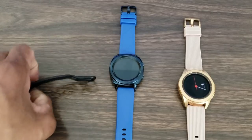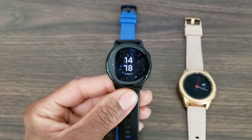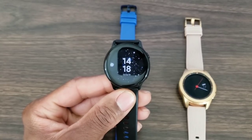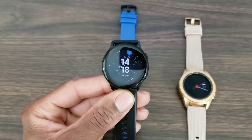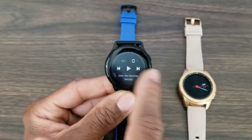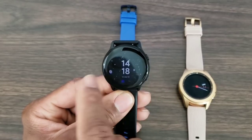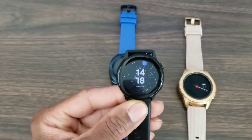We're gonna start off with the Galaxy Watch Active. First of all, I like the design, and there are a lot of people who like the design too. I like that Samsung went a different route than what they've been doing for the last few years. This one doesn't have a rotating bezel, so you're simply gonna swipe to get to your applications or navigate through your watch, which isn't a bad deal.